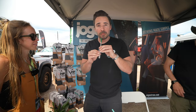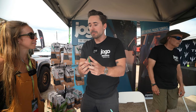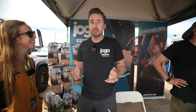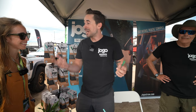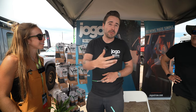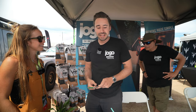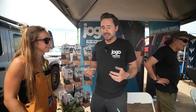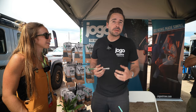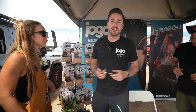That bombilla, when you pull from the straw, filters out that coarse loose leaf tea. When I was down there, I got super addicted to yerba mate. When I got back, I had one with me when I was leading canoe trips and backpacking trips. I was like, man, if I could just design one of these that would work with coffee, it'd be a really simple, easy, convenient, and zero waste solution.